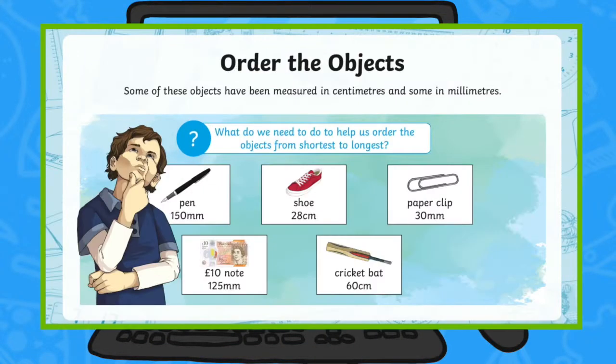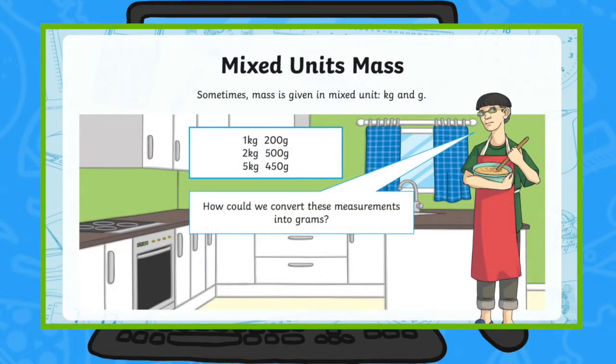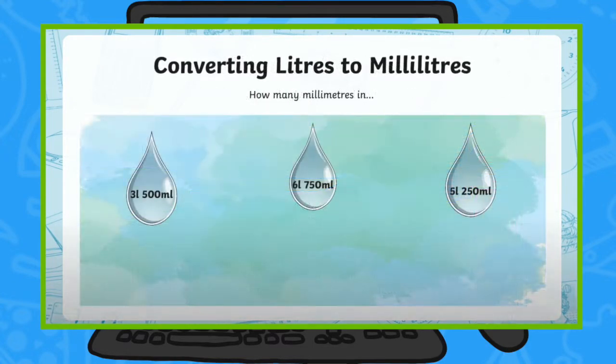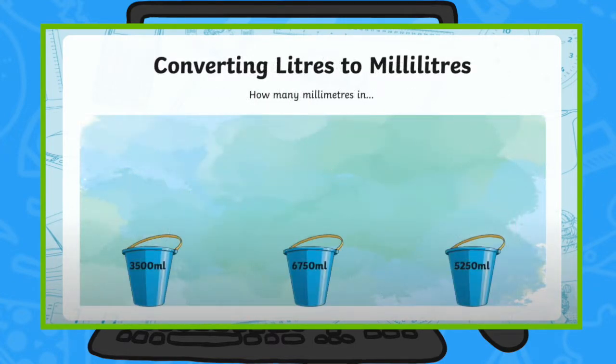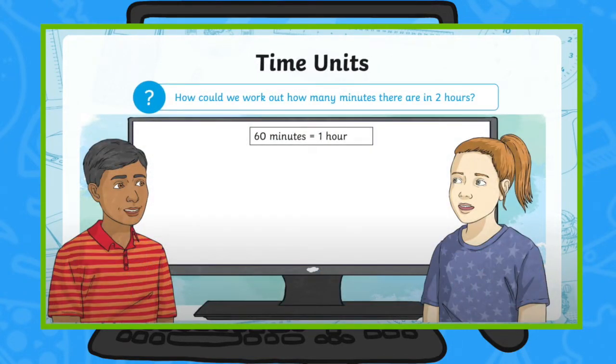In this lesson series, children will learn to convert between different units of measurement for length, weight, liquids, and time. Darshana will demonstrate how to convert these units of measurement by providing helpful step-by-step tips. This fantastic lesson series is filled with lots of fun and engaging activities to help children enjoy their learning.